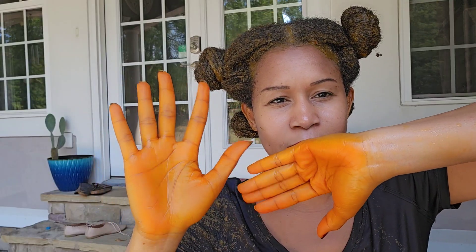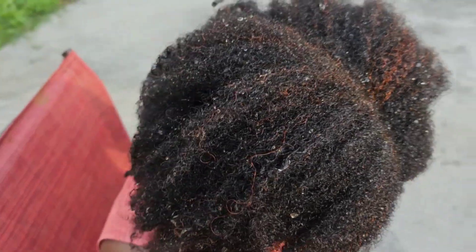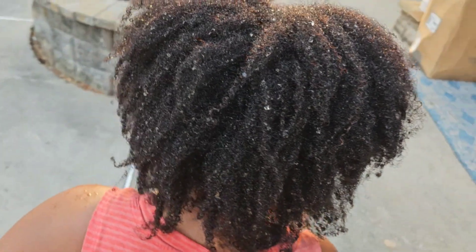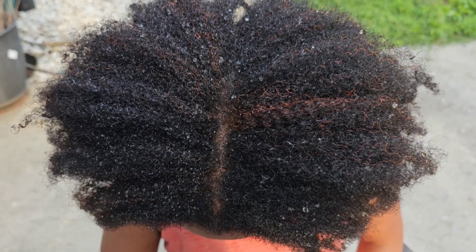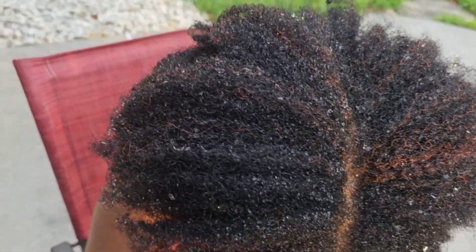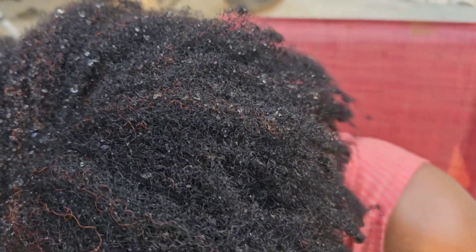Let me show you guys how potent this henna is — look at my hair. Okay family, this is the finished look. This is how my hair turned out and I just love it. I also got a compliment on my hair. I just rinsed the henna out, I don't have any products on my hair, and it worked 100%. So if you love this video, please don't forget to give me a like, leave a comment down below, and subscribe — I will see you in my next video.